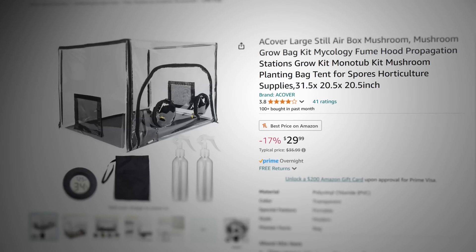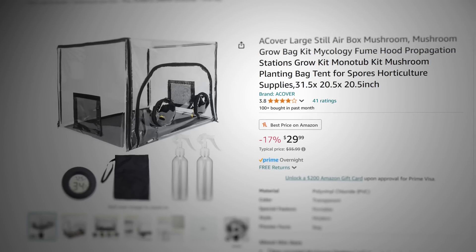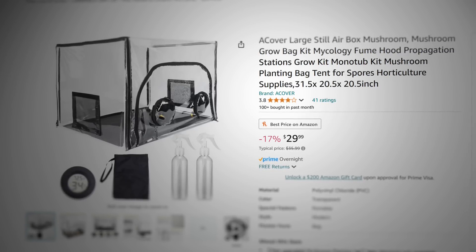What's up mushroom fam? It's Gary with Fresh From The Farm Fungi. Today I'm going to be unboxing a $30 still air box. If you're interested in the link for this still air box, it's going to be posted below the video.